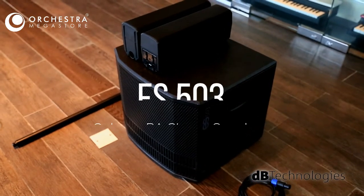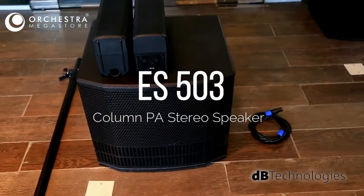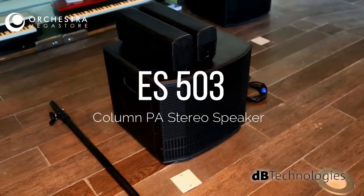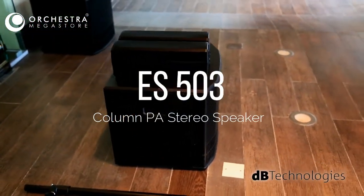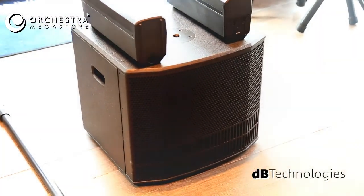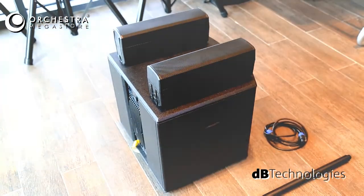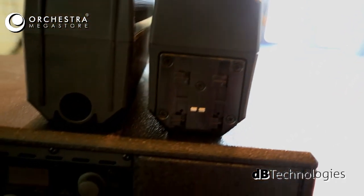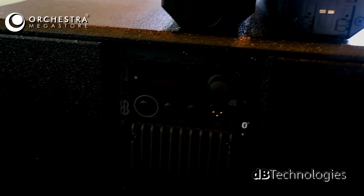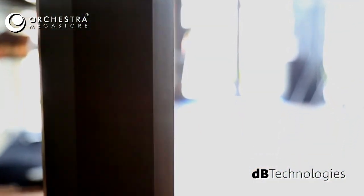Today we're going to present the ES503DB Technologies Calm PA Stereo System. The ES503 is the ultimate portable calm speaker PA system, perfect for live sound as well as playback applications. It provides a simple yet powerful plug-and-play solution for solo musicians or small bands, and is a must-have sound system in the touring DJ equipment, thanks to a built-in digital mixer and a stereo Bluetooth audio receiver.